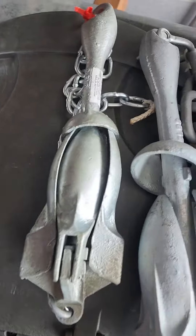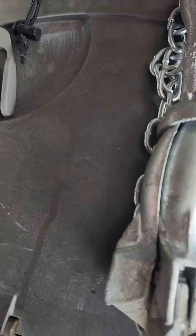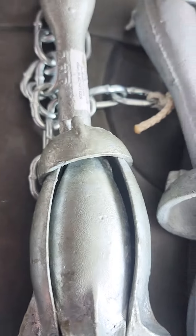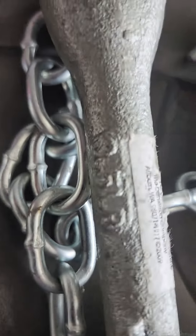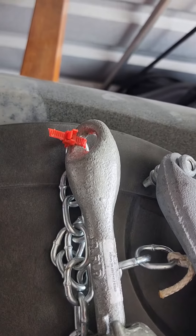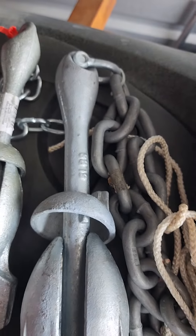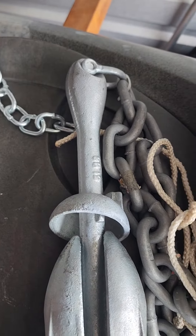I also have — I don't know what size this is exactly — but I also have a three and a half pound with the same arrangement. And a five pound, which is really way too big for the kayak, but I didn't know that at the time.